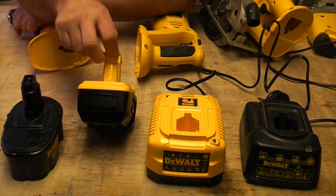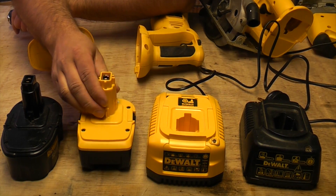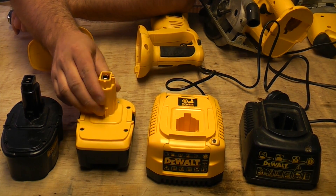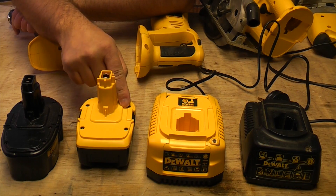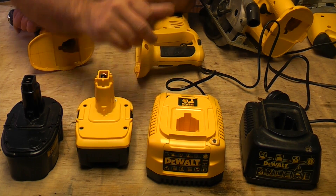This is the latest lithium-ion battery from DeWalt, which we're going to be testing in a minute. I've recently purchased a kit that has the lithium-ion battery, the lithium-ion charger, and a drill.